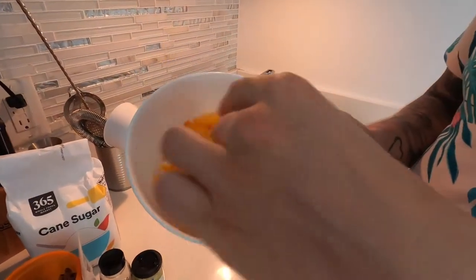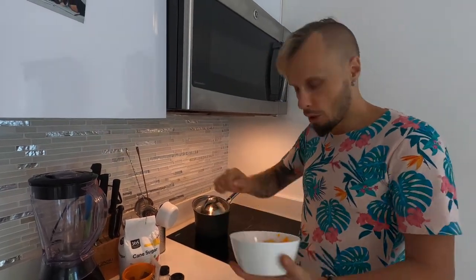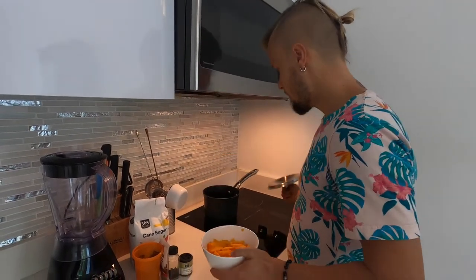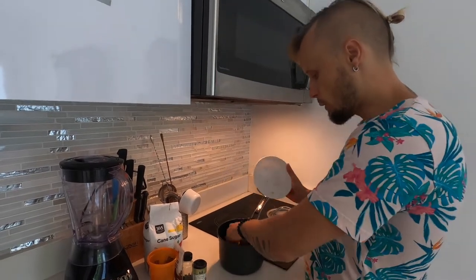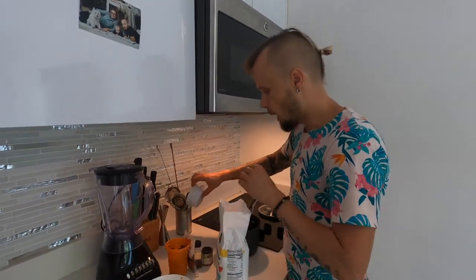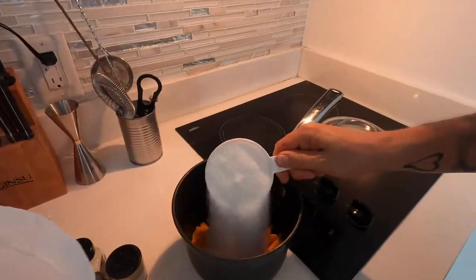The butternut squash should be peeled and diced, though the pieces can be any shape since when I was making the mug I took everything from inside. I am using all the butternut squash for this cocktail. I'm taking the squash and putting it in the pot — it is around 1 cup. To this 1 cup of butternut squash I am adding 1 cup of white cane sugar. I'll also add 2 cups of water because I want the syrup not to be very sweet — I want it to take more flavor from the butternut squash.